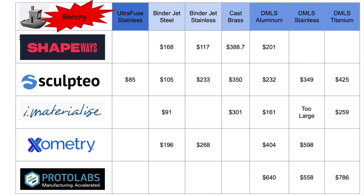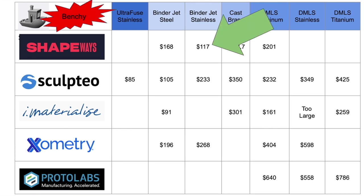Here are the quoted prices for a 3D printed benchy for all the services that I looked at, and for this prototype I'll be going with this option because it's affordable.